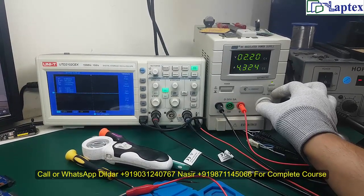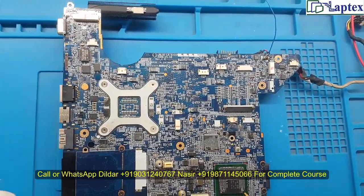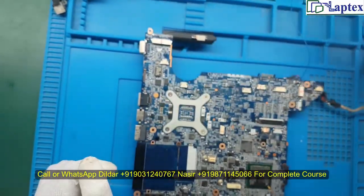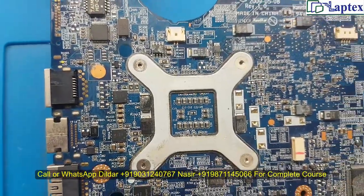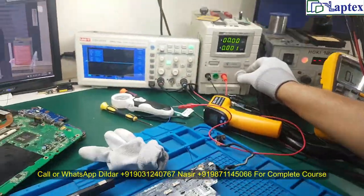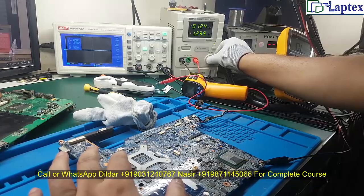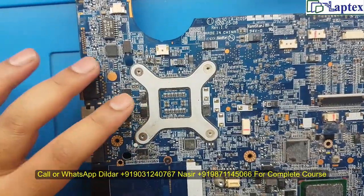If you exceed the voltage, the component will burn your finger — you might even get a component print on your finger. That is why I prefer to avoid touching by finger and use the temperature sensor instead. However, the best sensor God has gifted you is your skin — your fingertip will tell you the exact hot point.